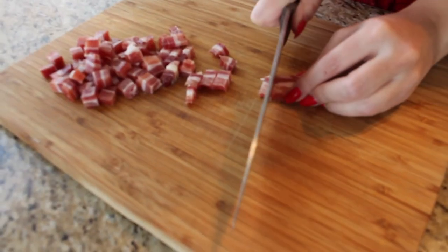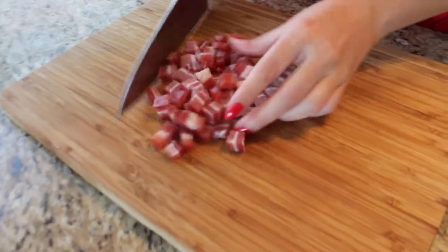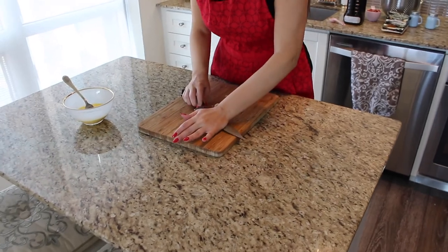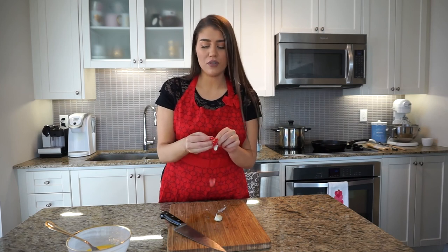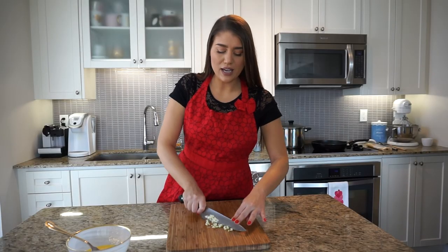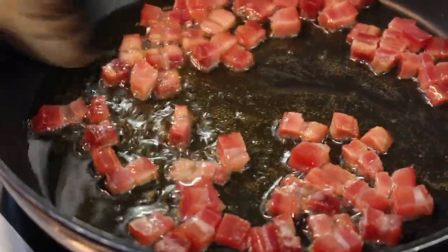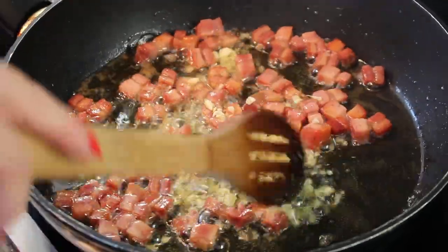I'm taking the pancetta and cutting it into little cube shapes. You can cut it as thick or as thin as you'd like. I have about one cup of pancetta and I'll set that aside. Now I'm going to cut up my garlic — just smash it with the knife. I'm going to be using about two cloves. If you love garlic, add more; if you don't like it, add less. We're going to put the pan on about medium heat. I have the pancetta and olive oil going — about a cup of pancetta to three tablespoons of olive oil. In a couple of minutes I'm going to add the garlic a little bit towards the end so it doesn't burn.